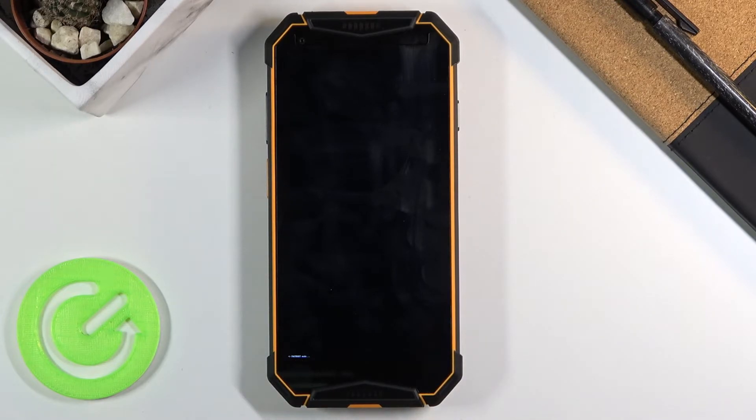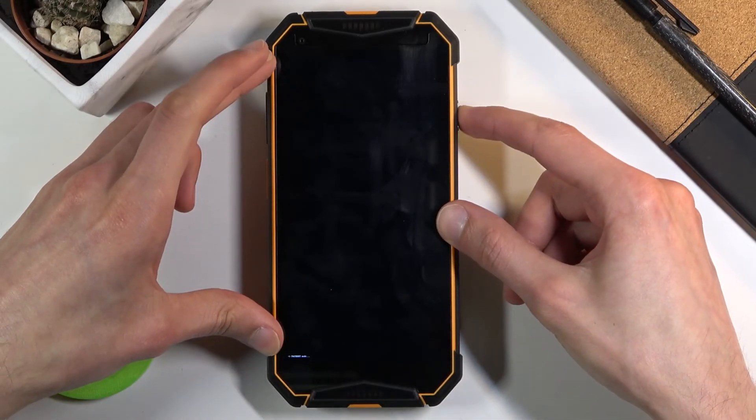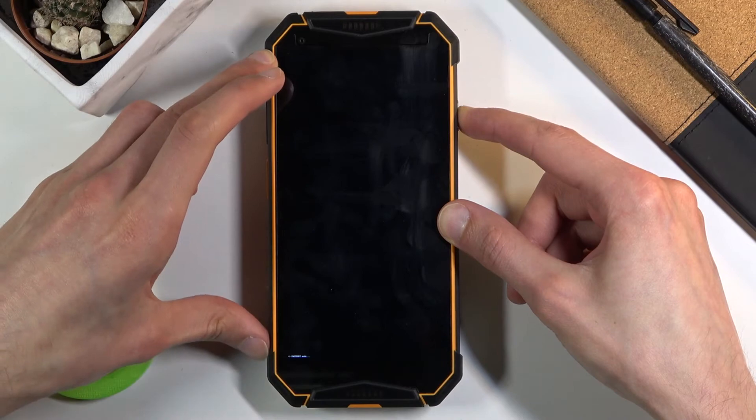So that is how you boot your device into this mode. When you're done with it and you want to leave, all you want to do is hold the power key until this disappears.